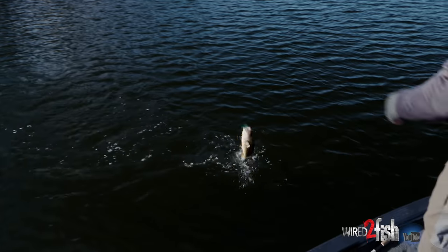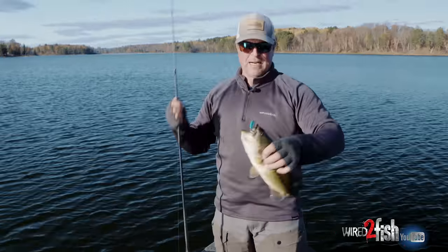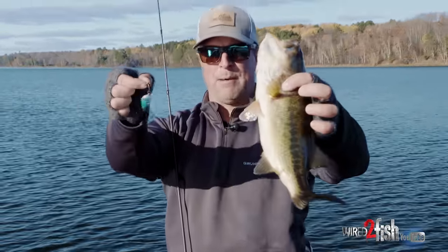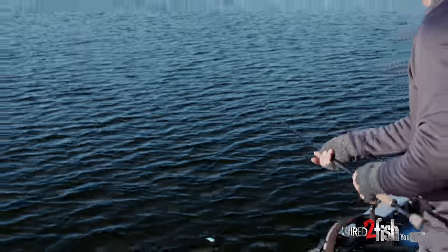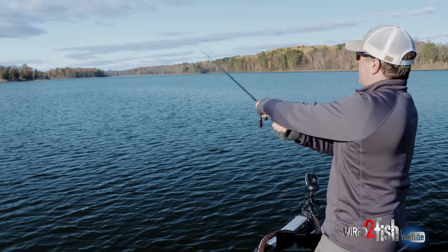This is the fall months right now so we're way down from peak weed growth and the weeds are topping off at about five feet, but it's a big flat and we've had a warm-up this fall. Water temps are about 53-54 degrees and the bass are up out of that grass and they're just cruising around feeding.